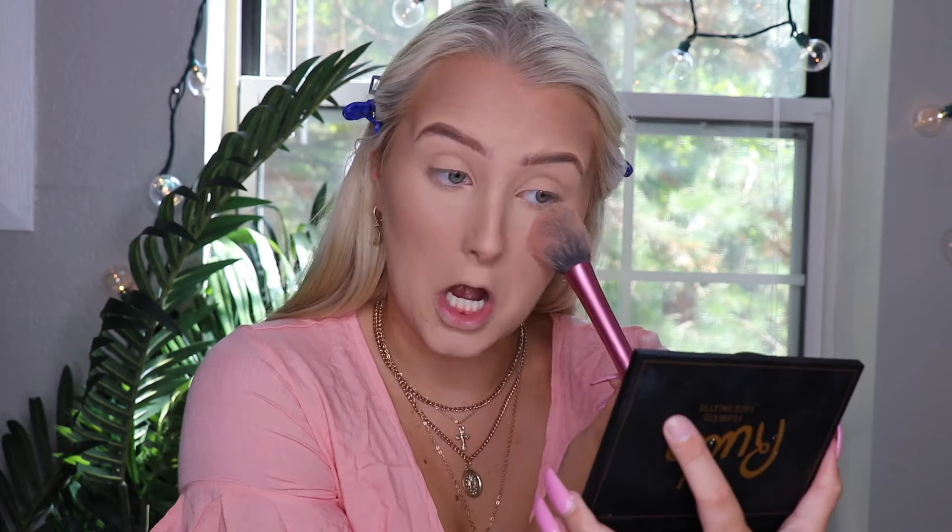Zooming you guys in - I really like this Rude palette. Going back in and using the blush in the top corner using a Real Techniques blush brush, going over my nose the same way I did with the bronzer. Now we are going to set our face with the Makeup Revolution Pro Fix Fixing Spray.